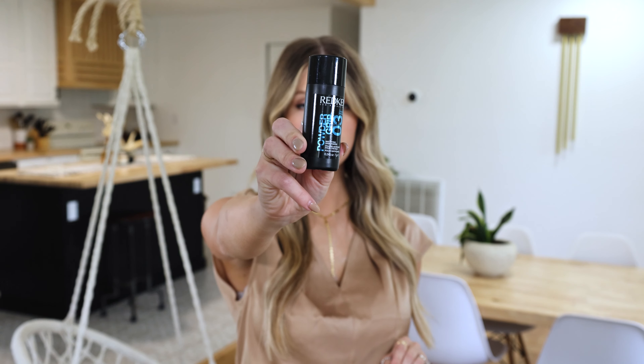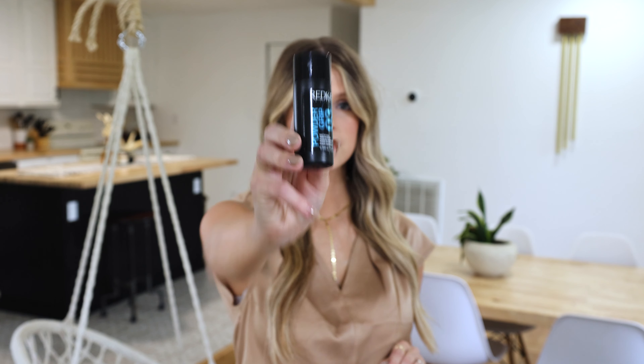I'm gonna be using the Redken Powder Grip number three. This is one of my favorite products to use while teasing because it gives the teasing something to grip on to. It also helps it stay all day and not slip, especially if you have finer or thin hair.